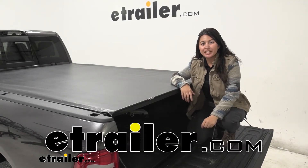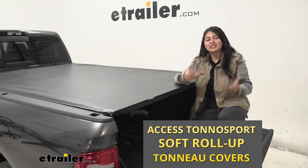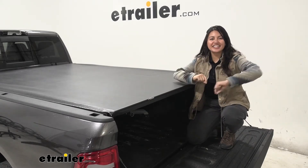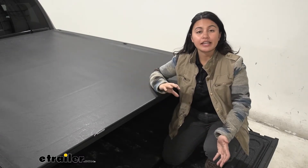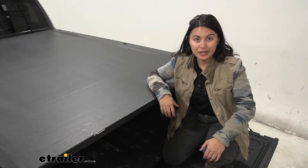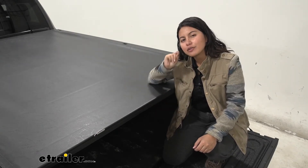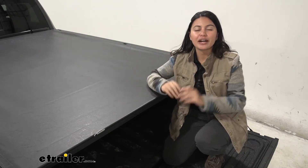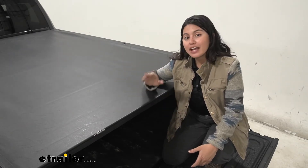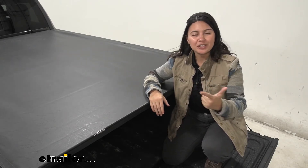Hi everyone, it's Evangeline here at etrailer. Today we're going to be taking a look at the Access Tonneau Sport soft roll-up tonneau cover. This is an entry-level tonneau cover from Access. We'll look at different specs, measurements, and features. If you want to protect your truck bed from the elements — snow, rain, sun — and protect your bed liner and cargo underneath, this is what a tonneau cover like this is for.